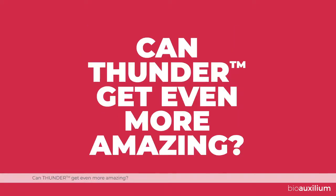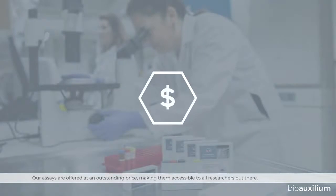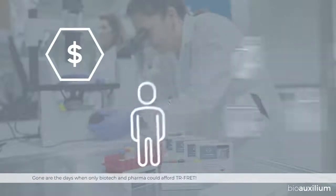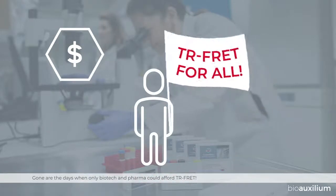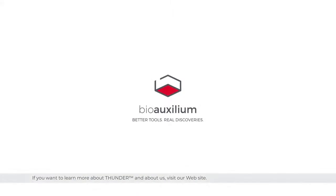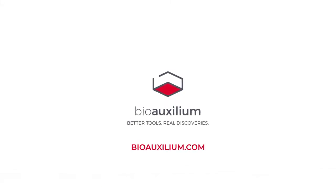Can Thunder get even more amazing? It sure can. Our assays are offered at an outstanding price, making them accessible to all researchers out there. Gone are the days when only biotech and pharma could afford TR-FRET. If you want to learn more about Thunder and about us, visit our website, Bioauxilium.com.